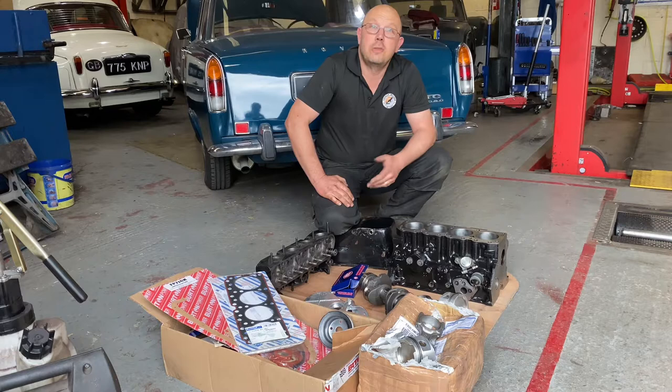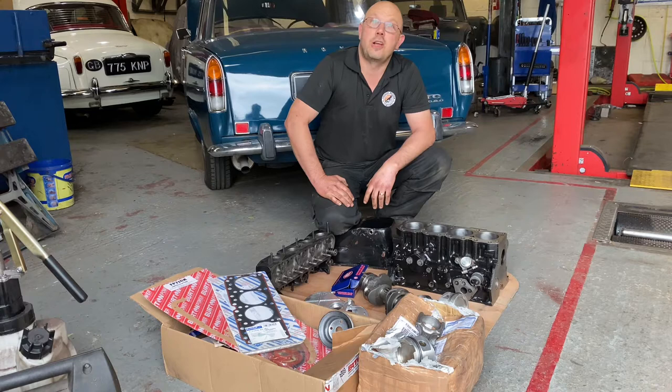It's a Ford Crossflow engine. This is actually a returning customer — I built him one of the engines for his other car about six years ago.